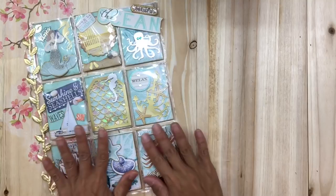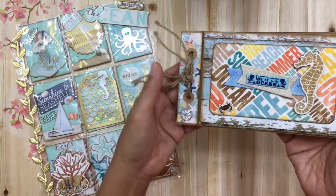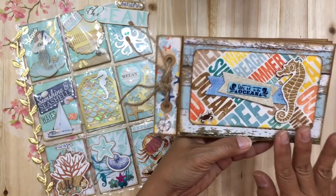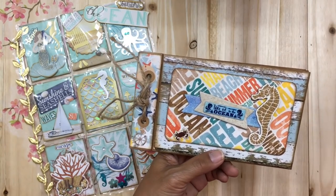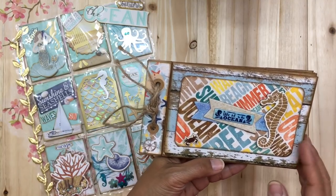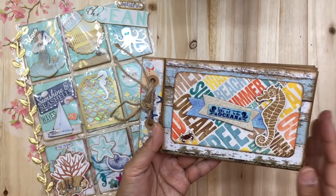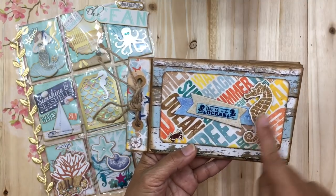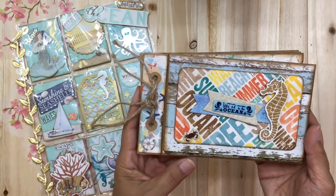The next piece I created for her is a mini album — specifically an envelope mini album. I used one of my favorite paper pads, a mini paper pad by Bow Bunny in a sea and beach theme. I love every single piece of paper included in that pad. I used a Bow Bunny chipboard sticker as the cover, and I thought it went really well with the theme.